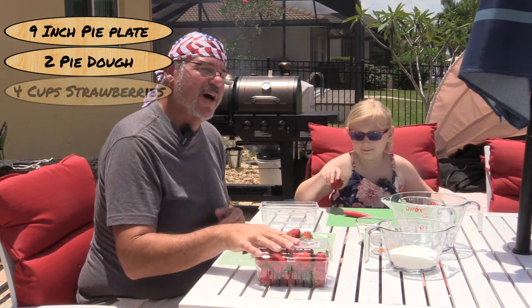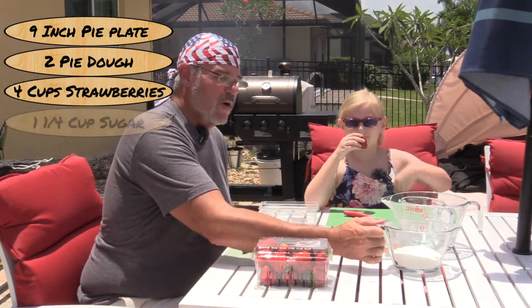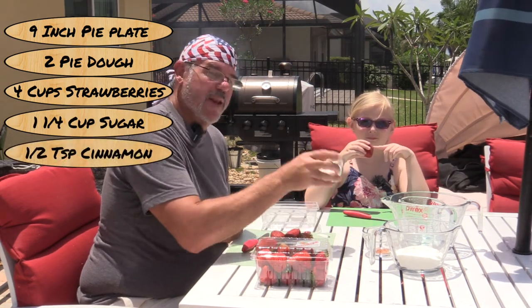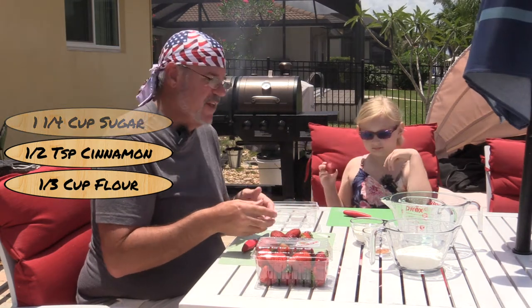Ingredients are pretty simple. We're gonna need four cups of sliced fresh strawberries, a cup and a quarter of granulated white sugar, a half a teaspoon of cinnamon, and one-third of a cup of flour. The purpose of the flour is to thicken this up once we have all these slices in here.